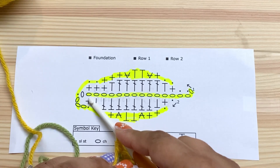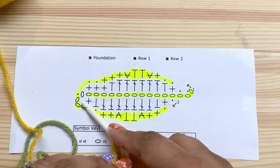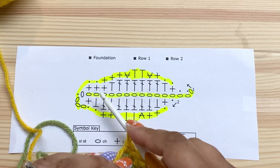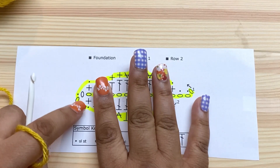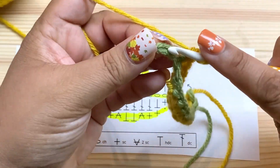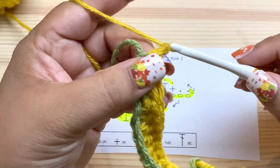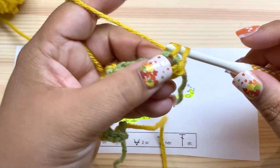Now in this last chain I'm doing a single crochet, a chain one, and then around the corner another single crochet. So in this last chain there is a single crochet, chain one, single crochet. I'm going to go ahead and do that — single crochet, chain one, and single crochet all in this last chain.